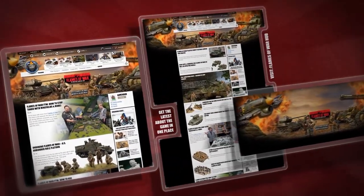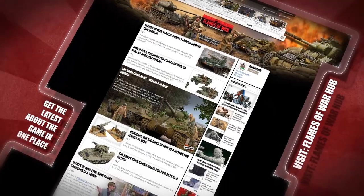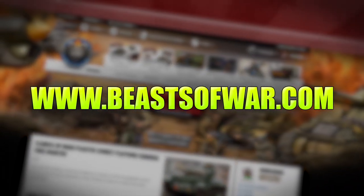The new Flames of War 4th Edition brings you the Battles of World War II in epic 15mm scale. Go to BeastsOfWar.com to get the latest in news, tactics and tutorials.